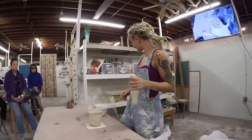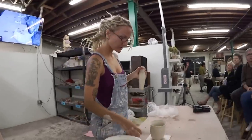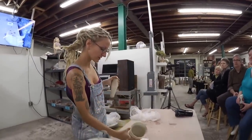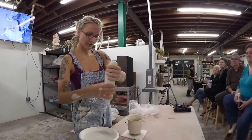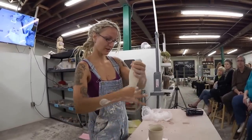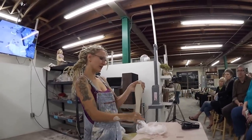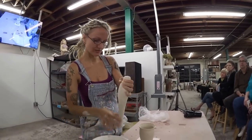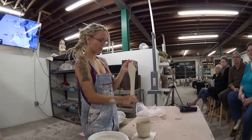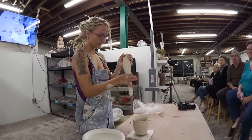So I pre-pull my handles. I've wedged up some clay here — I use Helios. This is a mug, my typical mug shape, and it's leather-hard at this point, already trimmed. I usually pre-pull a nice carrot shape that's tapered — fatter in the middle and tapering towards the edges, also fatter up top and skinnier at the bottom. I rotate it to get it really nice and even.